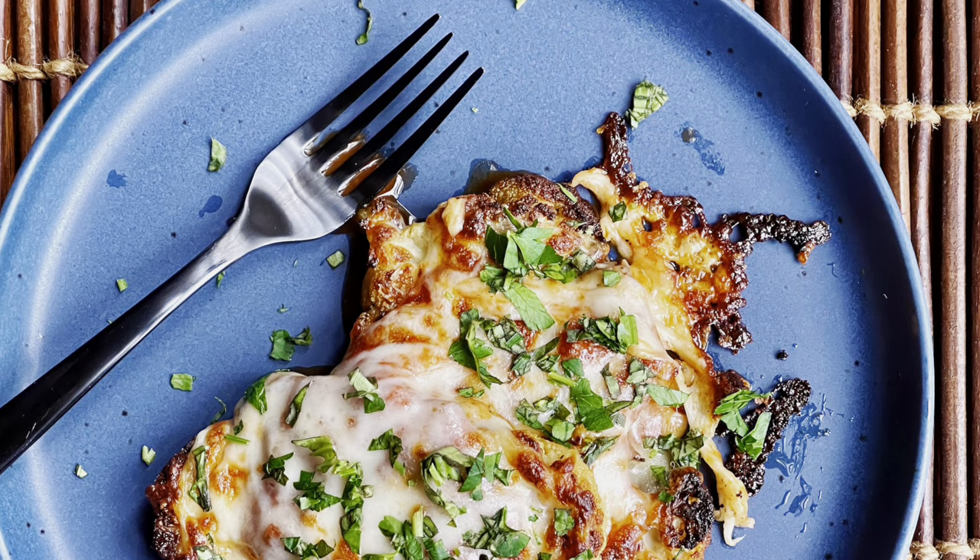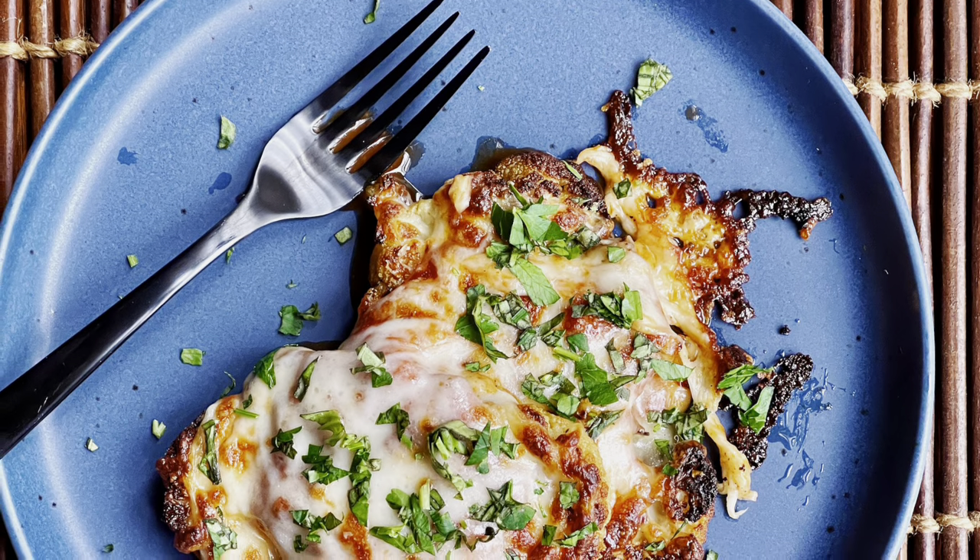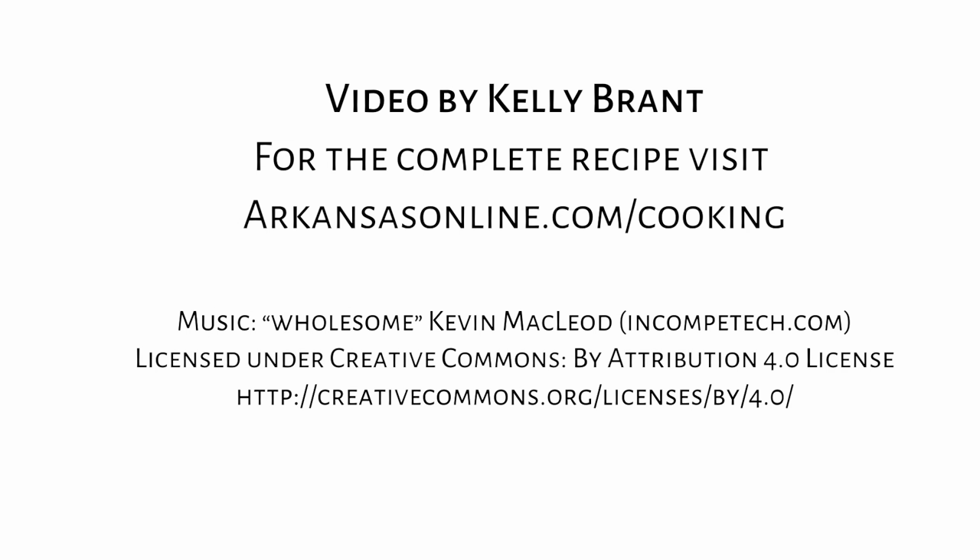I hope you enjoyed this video. For the complete recipe, please visit us at ArkansasOnline.com/cooking.